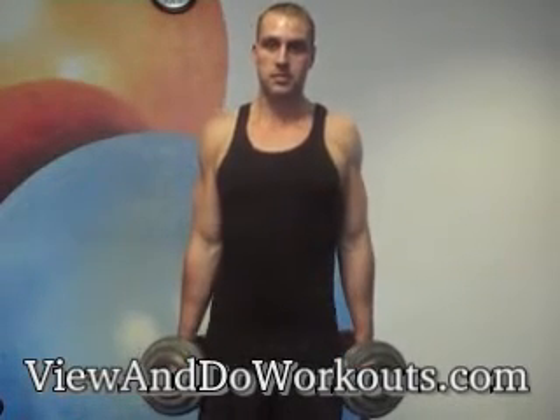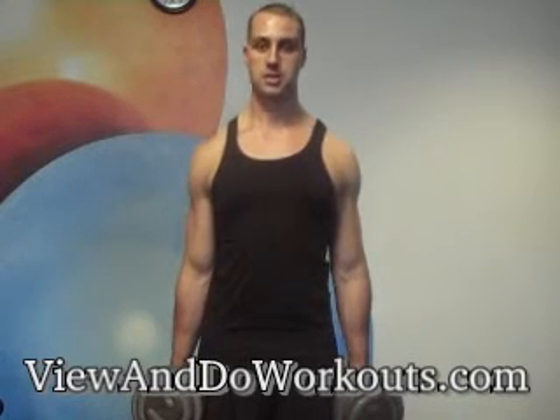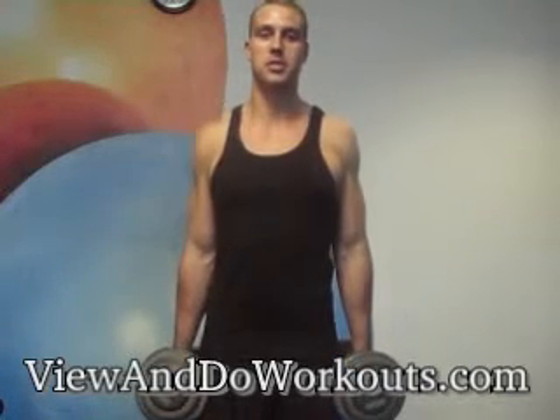Hold your shoulders up for a second, and slowly come back down. Exhale as you come up, inhale as you come down.